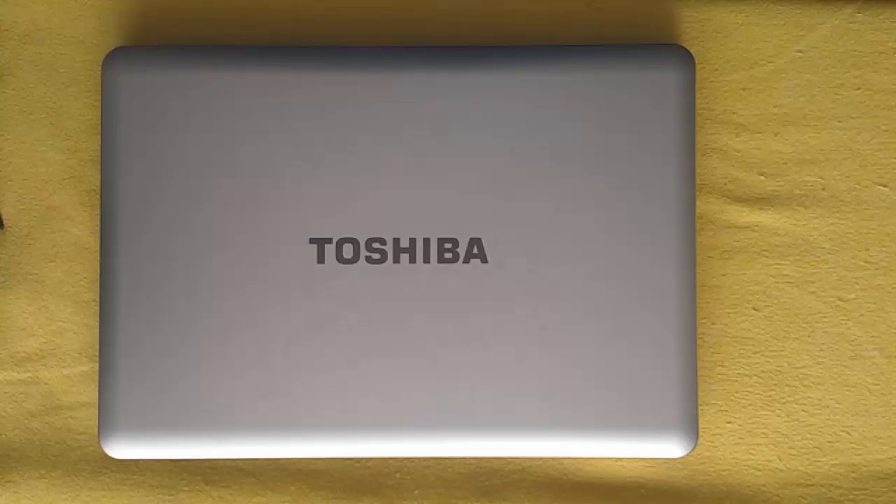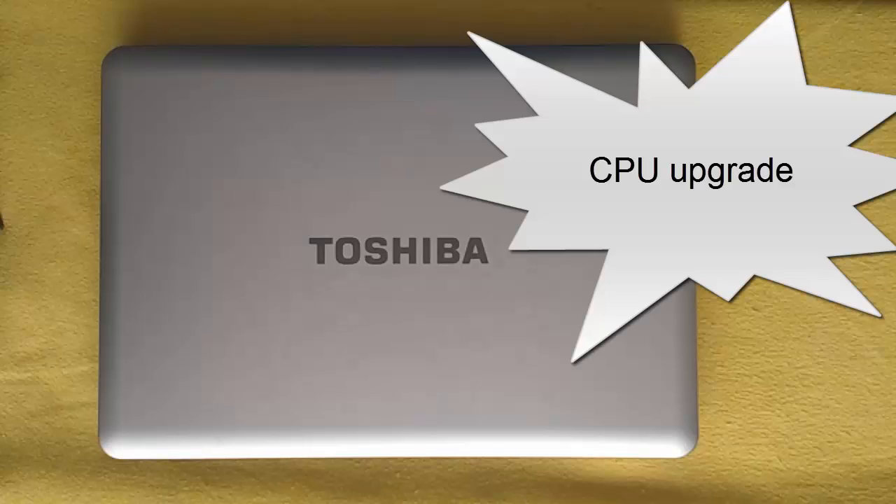Aloha, my name is Andy. In this video I will show how to upgrade the CPU for the Toshiba Satellite Air 450D laptop. So let's begin the upgrade.